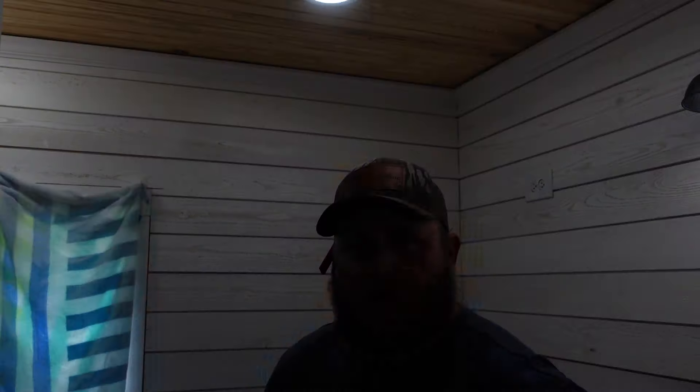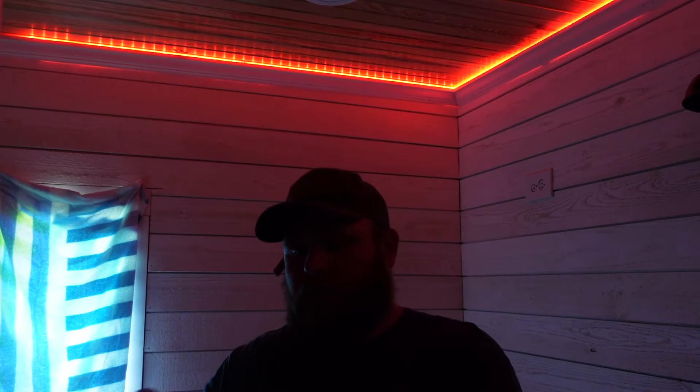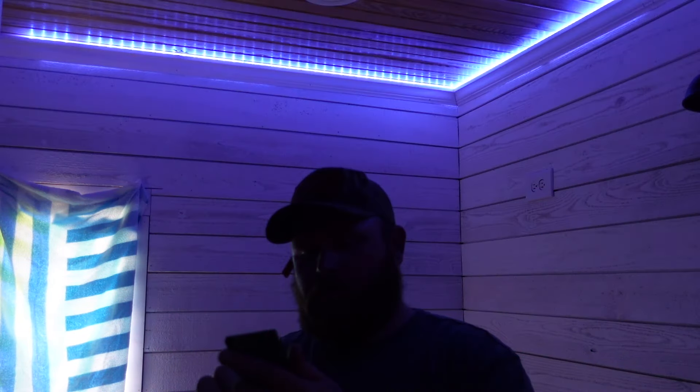There you go — that's how you install crown, and that's how you install crown with lights behind it. I had to put a towel over this to try to block some of the light — check this out. We can do colors, and we can even do some of this fancy stuff if you want to get creative. There we go — just get it to a normal white. That is how you install crown with a light strip. Thanks for watching, and until next time, keep making dust.